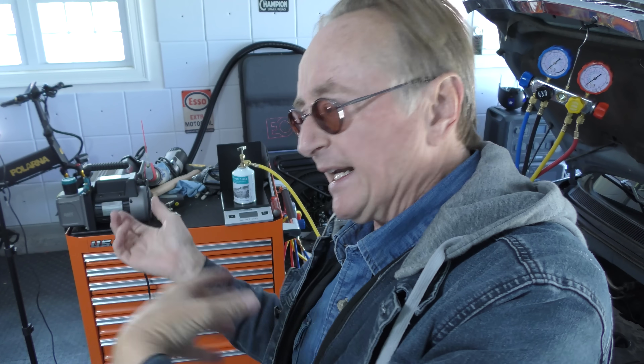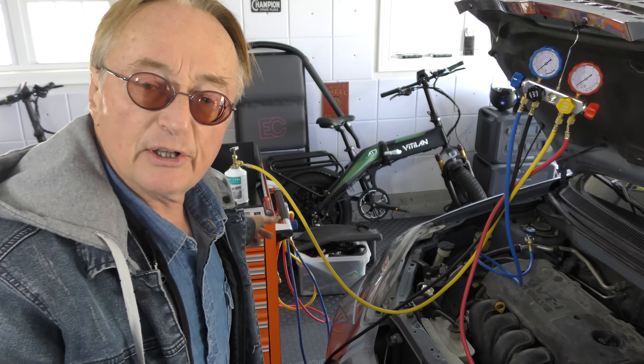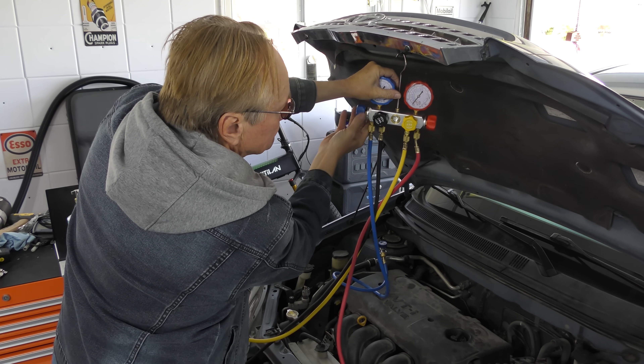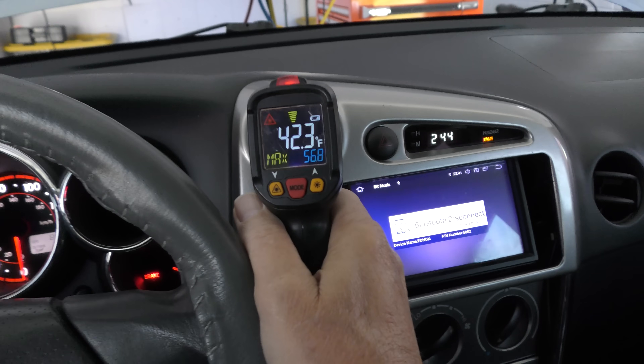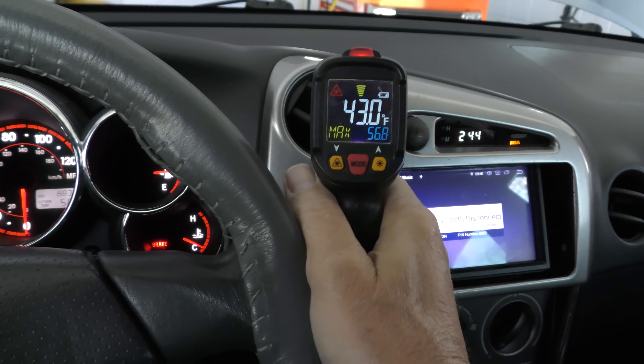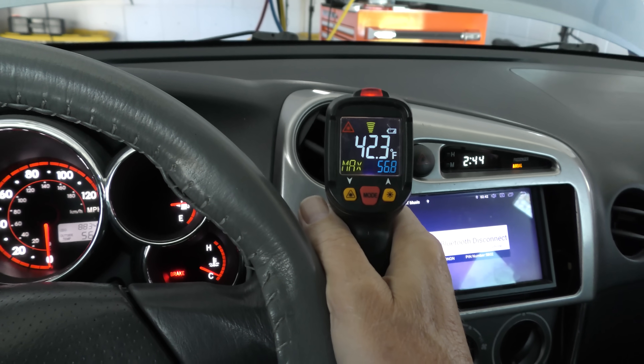A little postage scale works fine — it weighs up to 50 pounds, so weighing a small refrigerant can is nothing. Since you've already put in 340 grams, once another 140 grams comes off the second can, shut the valve off. And what do we have? The vent temperature is going down to 42 degrees — that's nice and cold. Now it's 41, 42 degrees — nice and cold.